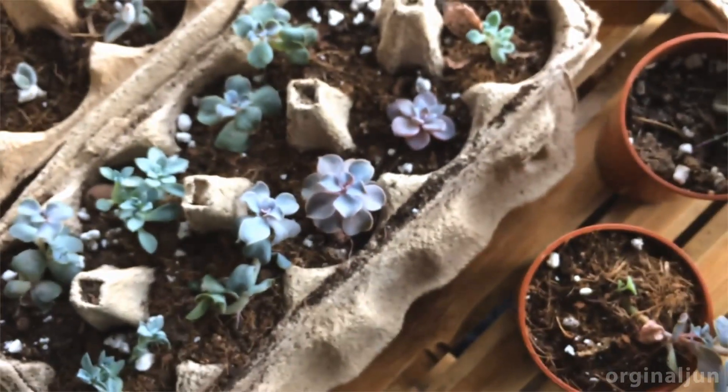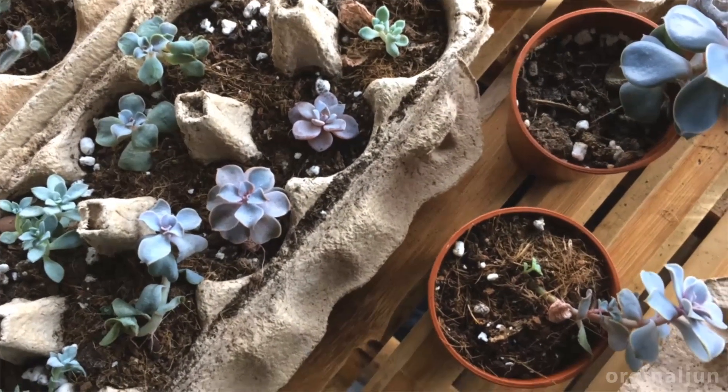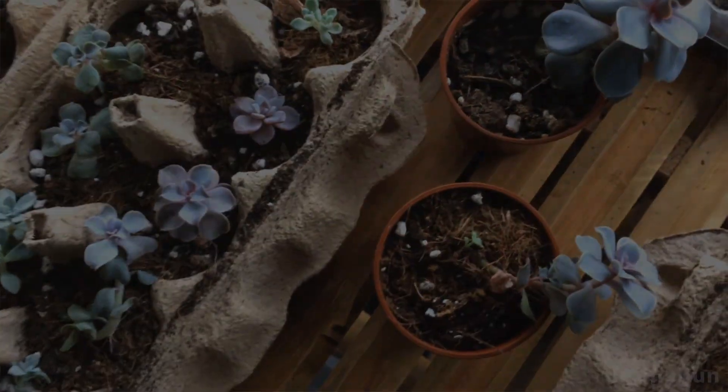Hope you've learned something from it. Thanks for watching. Don't over water — look at the signs of these HVR succulents.